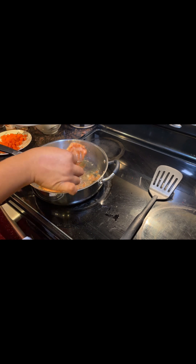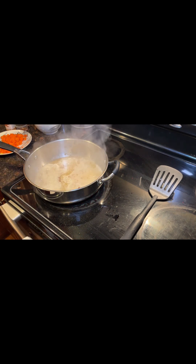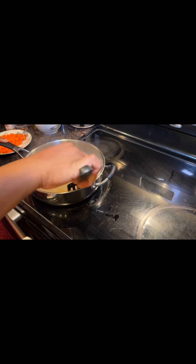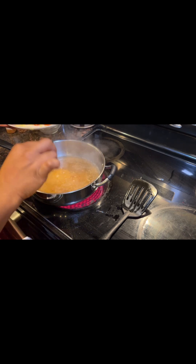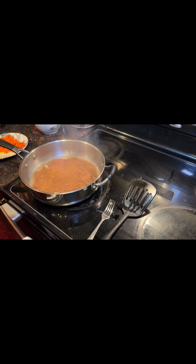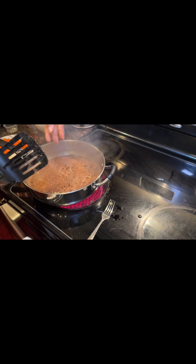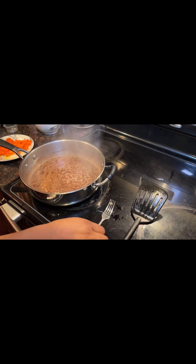Now we want to take them off the flame so that they can rest while we start our sauce. Using the same pan, we're going to add our canned peach juice right to the flame and try to get all those nooks and crannies right off the pan. Then we're going to add our vegetable or chicken broth right to the pan — we want to get all of that goodness off the pan and into our broth, as that's going to help our sauce. Then we're going to add our freshly grated ginger, our rosemary, a little bit of cinnamon, and our pepper flakes. We want everything to be infused right into our sauce.